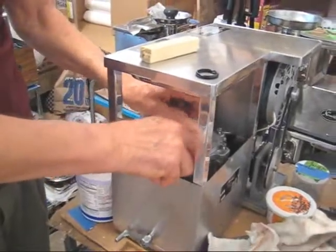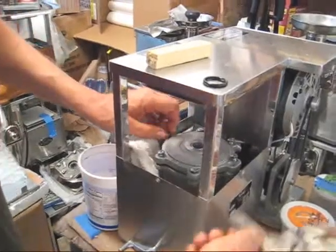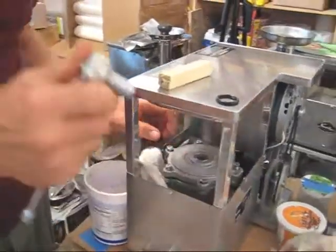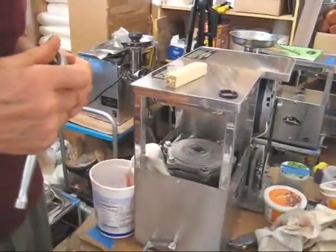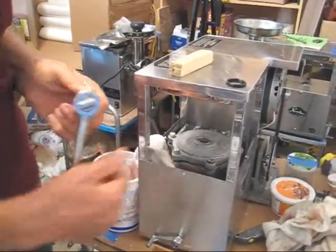Your last step, of course, is to tighten all these by hand first, and then with a ratchet wrench, equally tight all the way around. You do not need to over-tighten it, because if you do, you'll strip the bolts in the aluminum top.